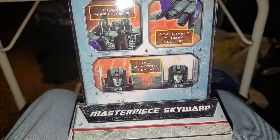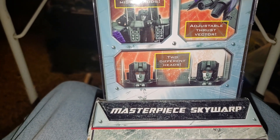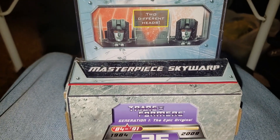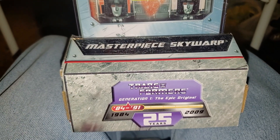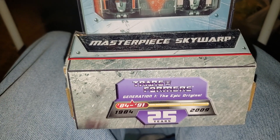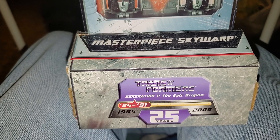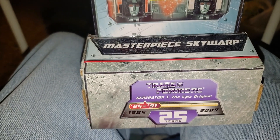And two different heads — I didn't get the two different heads. I got this on eBay and unfortunately did not get that. At the bottom you can see Masterpiece Skywarp and Transformers Generation 1, the epic origins from 1984 to 1991. I don't remember G1 lasting that long — not until 1991 — but I think the comic books did, so that's why it says 1991.